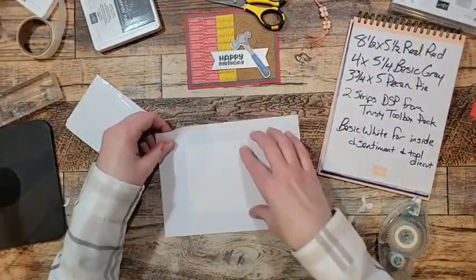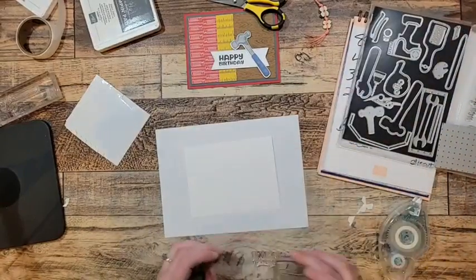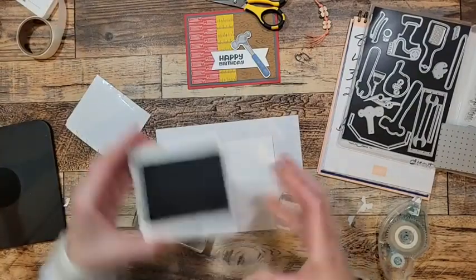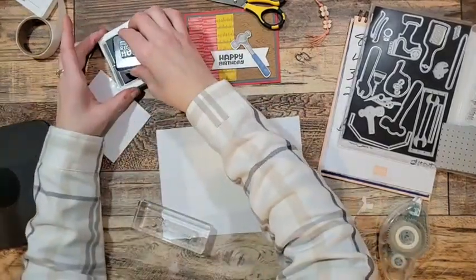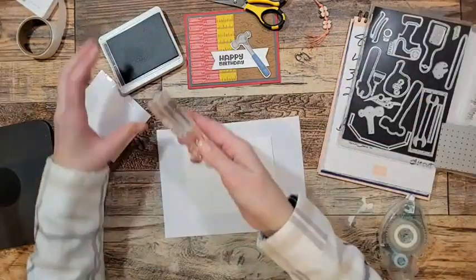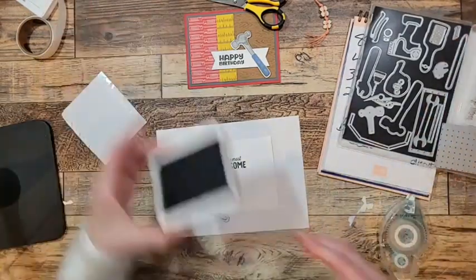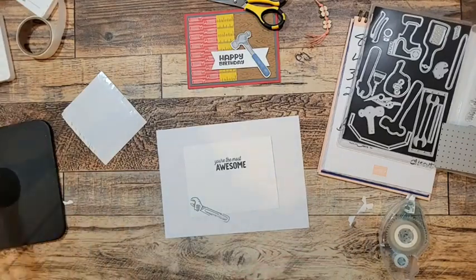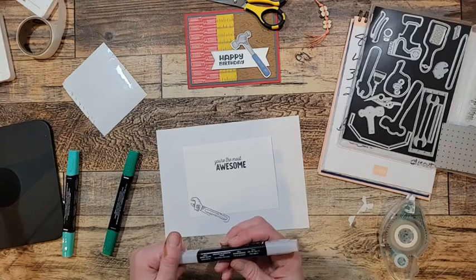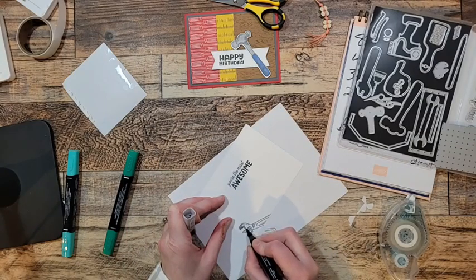Simple just like that — isn't that handsome? I love it. Now I've got a piece of scratch paper and I'm going to grab the sentiment 'You're the Most Awesome' — because if it's their birthday they're the most awesome. I've also got the wrench. I sometimes put a stamp on the back of my stamp by accident — I do it quite often! Then I'm going to stamp the wrench right down in there using Basic Gray.